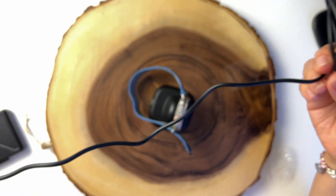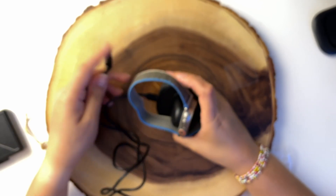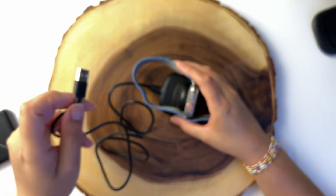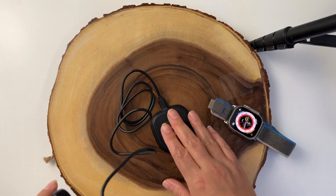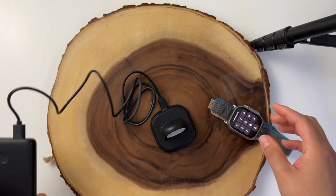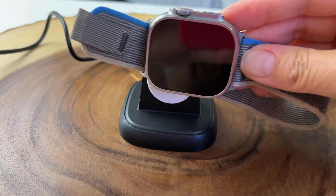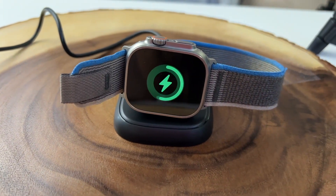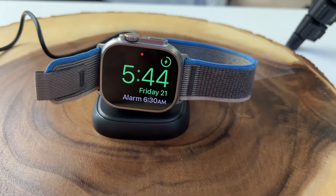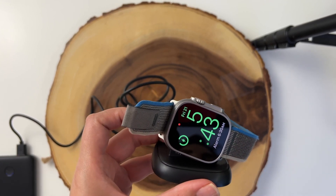The cable is a regular cable and it's not very long, so I'm going to try and charge it with portable batteries so you can see how it works. Here is the charger — let's plug it into the battery. Now let's see if the Apple Watch Ultra charges. It does charge.